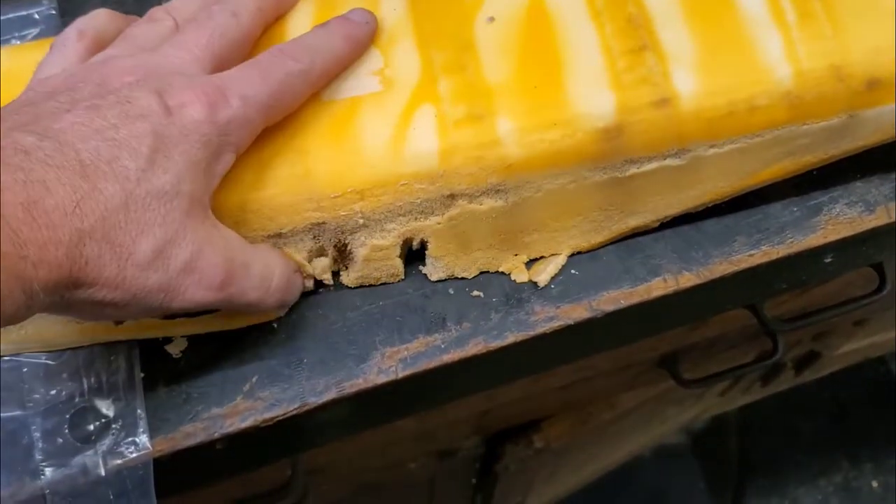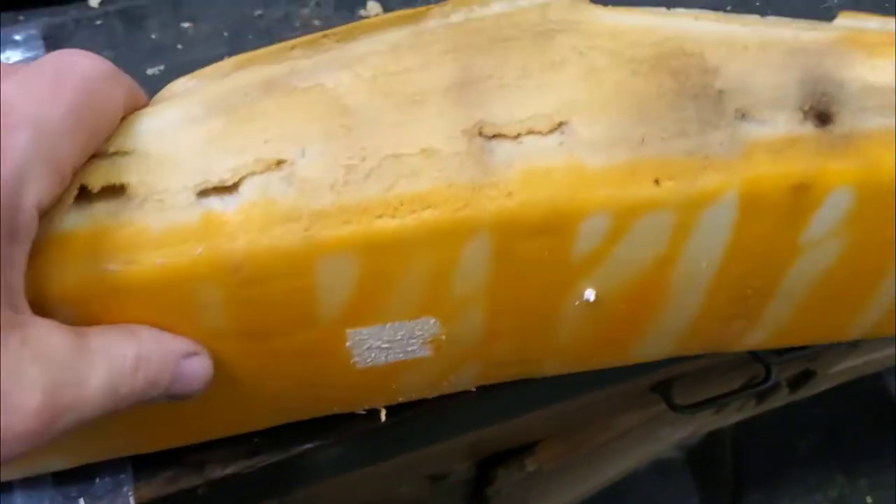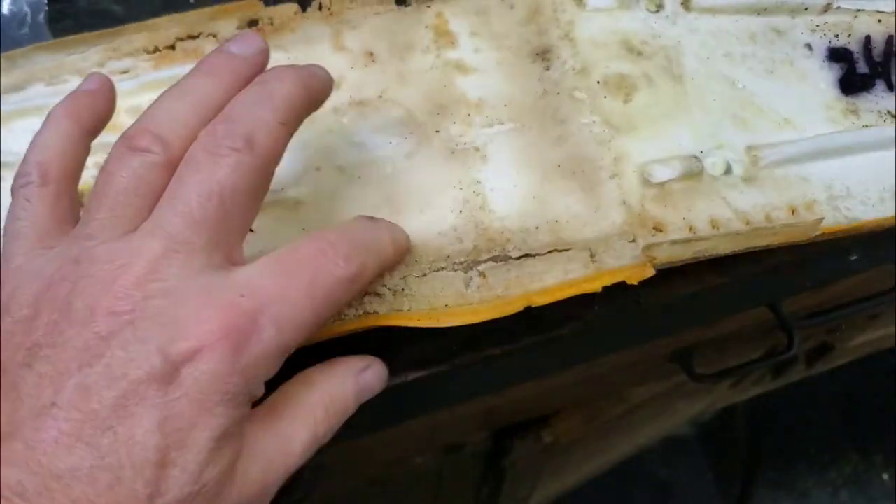And you can see after 70 hours the sides are all destroyed, and it's wet.